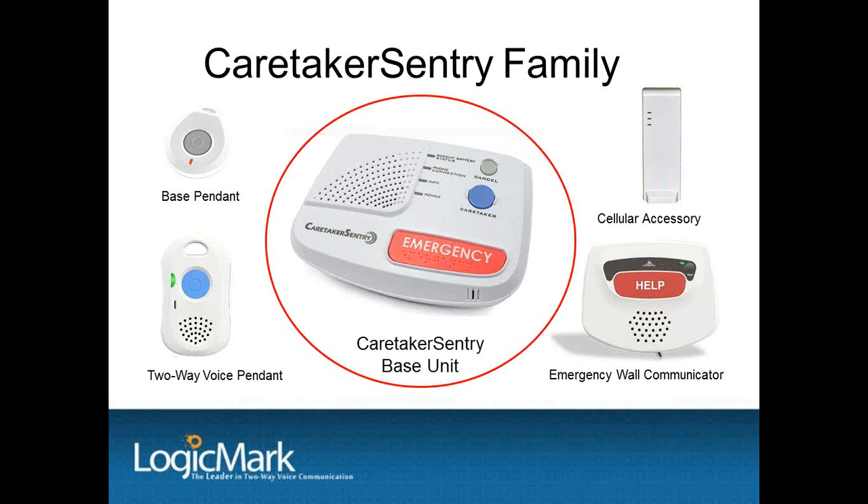The base unit has a 24-hour rechargeable battery backup, and the Caretaker Sentry is fully supervised. All pendants report to the base unit every 13 hours, and the central station is contacted in the event of a power outage, low battery, loss of RF signal, and so forth.